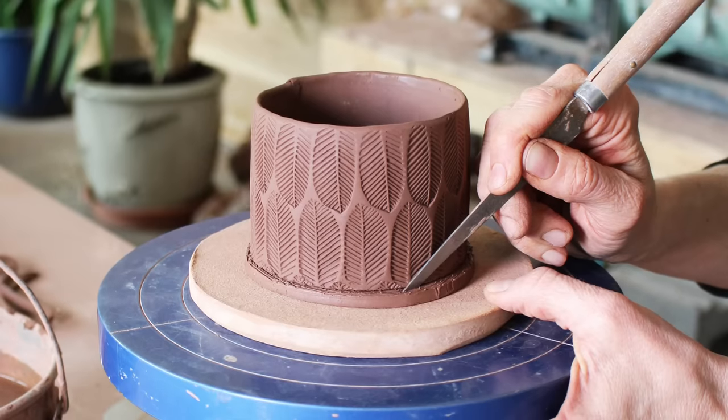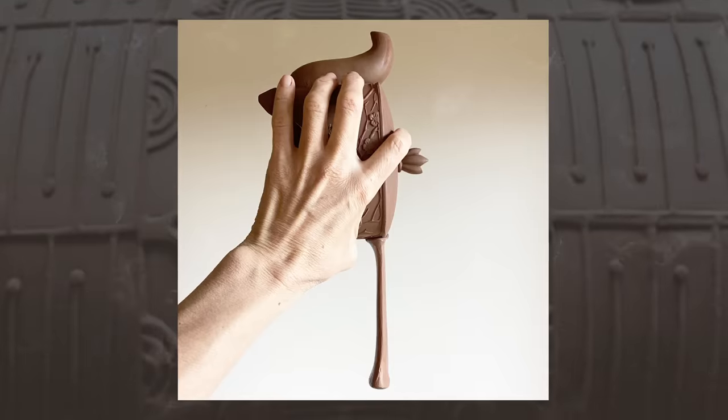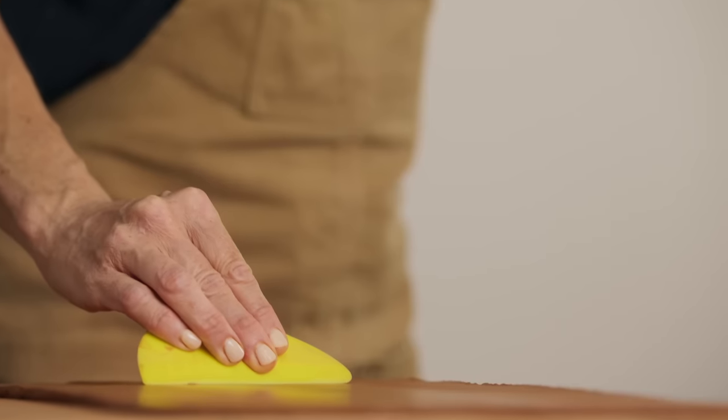I use slab building techniques and handmade texture tools to add both physical beauty and tactility to my art. My pieces are intended to be held, so the way they feel on the hands and on the lips is really important to me. Unlike thrown pottery, my work does not require a wheel. I simply use a sturdy table and a rolling pin to create flat slabs of clay. This is the foundation of my pieces.